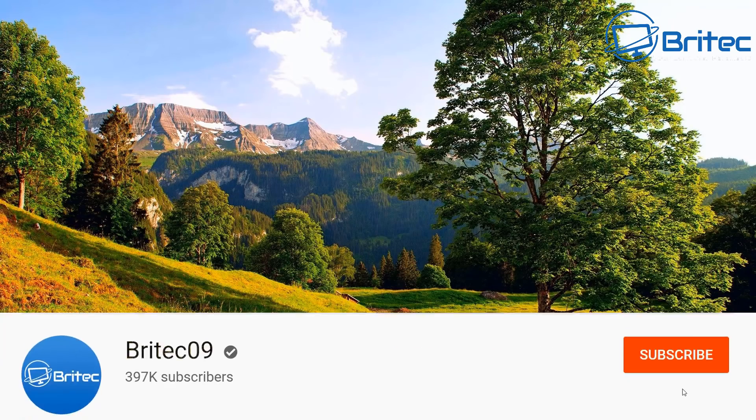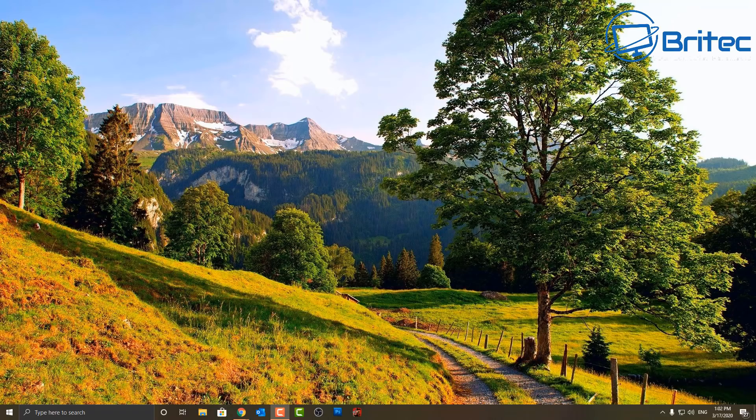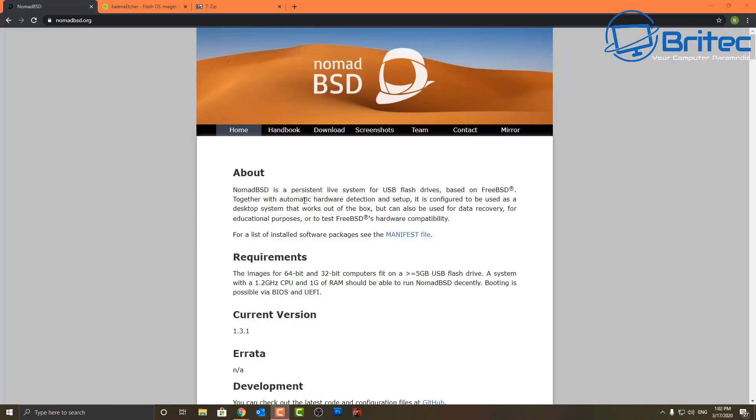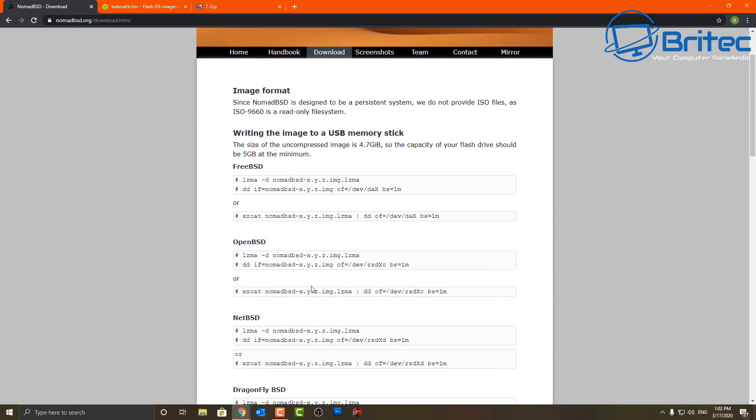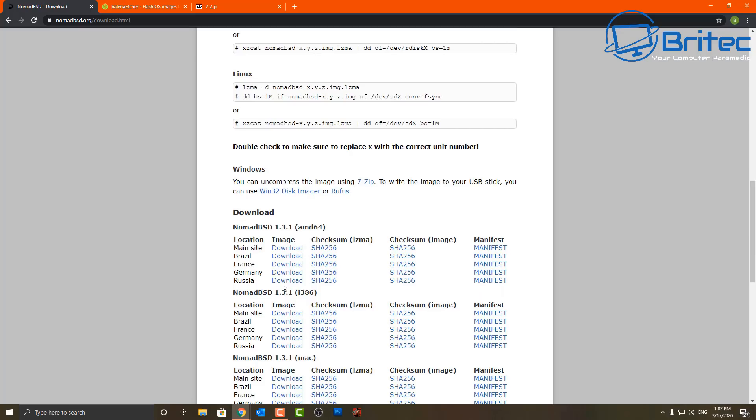Here's another video on creating a persistent live NomadBSD USB drive. I've created persistent drives before and someone asked me to take a look at NomadBSD. It's a pretty nice OS which you can use on a USB flash drive — it's based on FreeBSD. Once set up, you can use your USB flash drive to do whatever you like and it will save all that information on the drive itself.